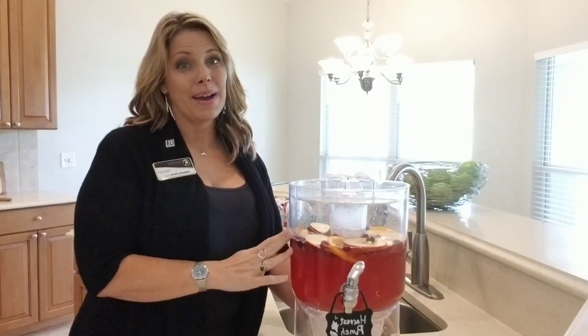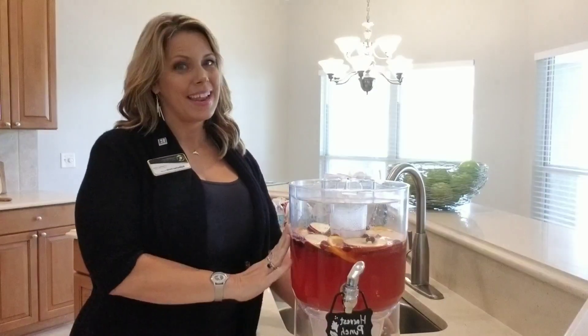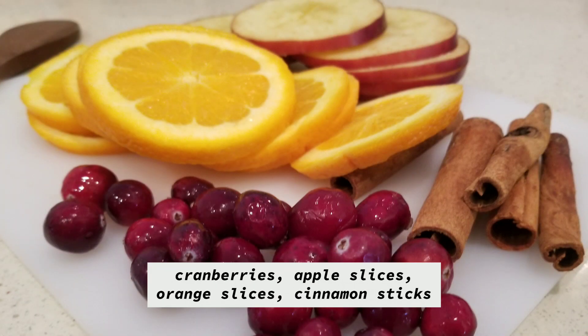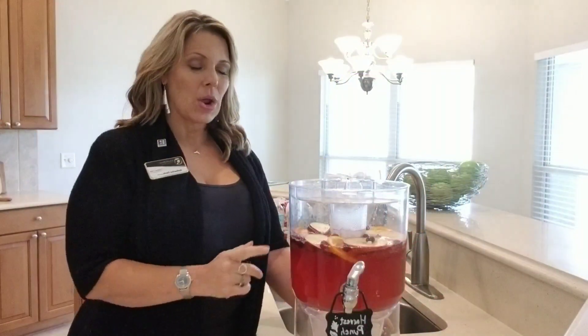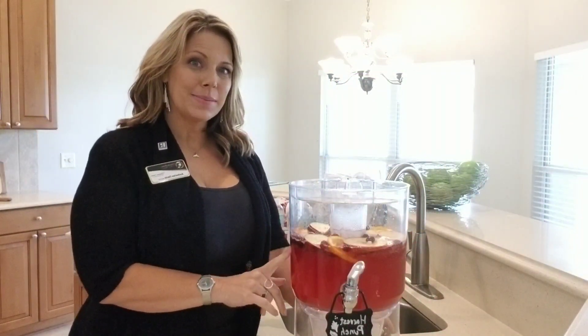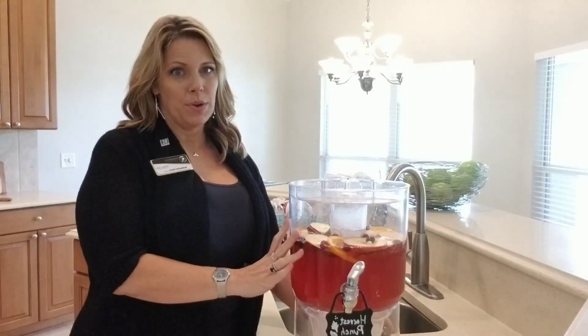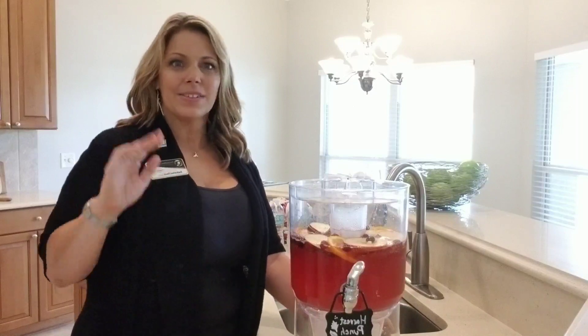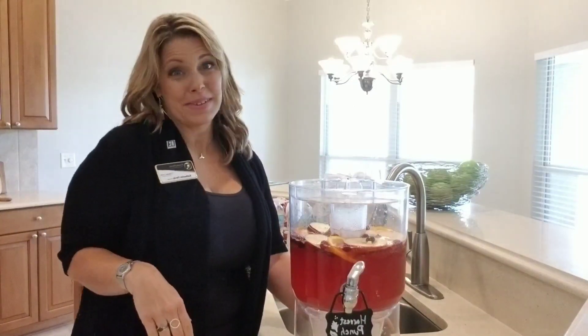And last, my second secret ingredient — and that is the garnish. I've got orange slices, apple slices, cinnamon sticks, and cranberries in here. The flavors infuse so beautifully. In about 20 minutes it tastes so good. But it's not just that — it's also so pretty with everything in there. When it's pretty like that, it looks like you took a ton of time when it really wasn't that hard at all. And pretty things just taste better.